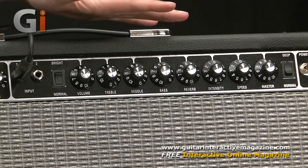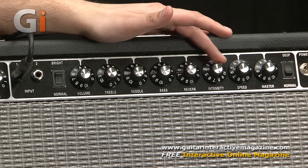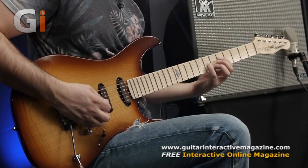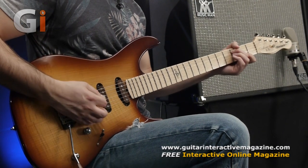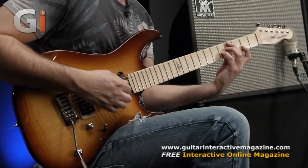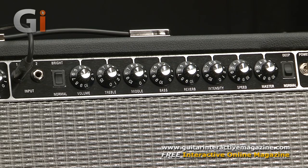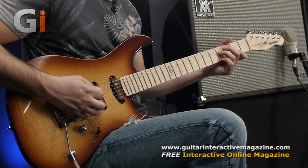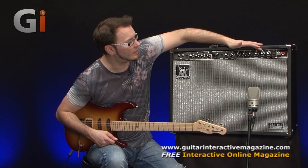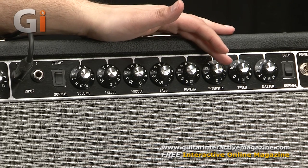Let's check out the tremolo. If we bring the speed up and the intensity very slowly, that's a subtle setting. If we increase the intensity, we get some very cool tremolo sounds. The speed will go pretty high if you so desire — very nice indeed.